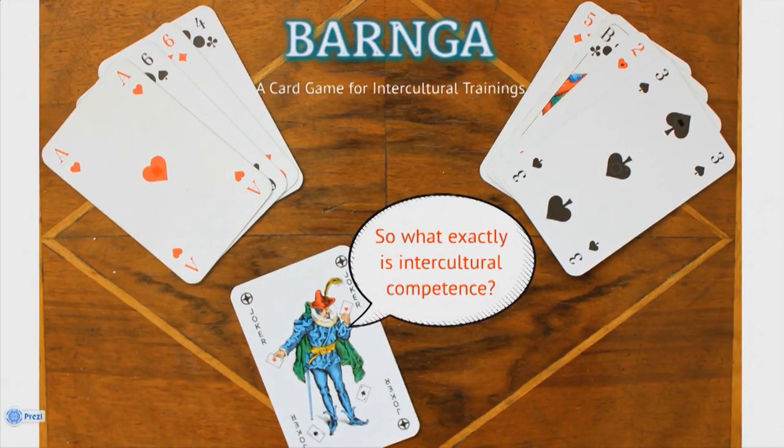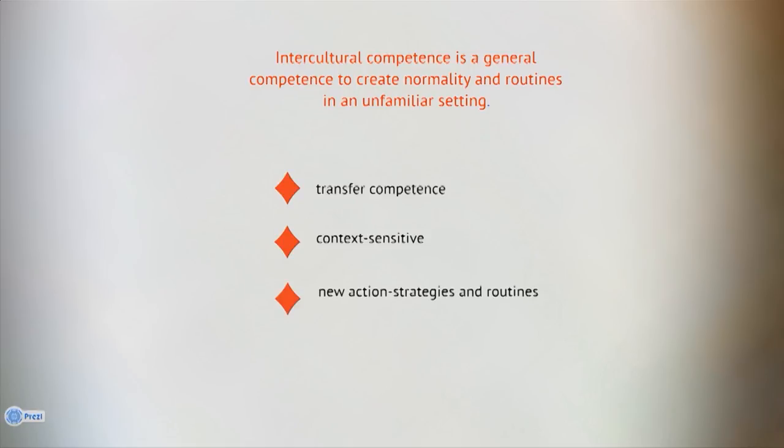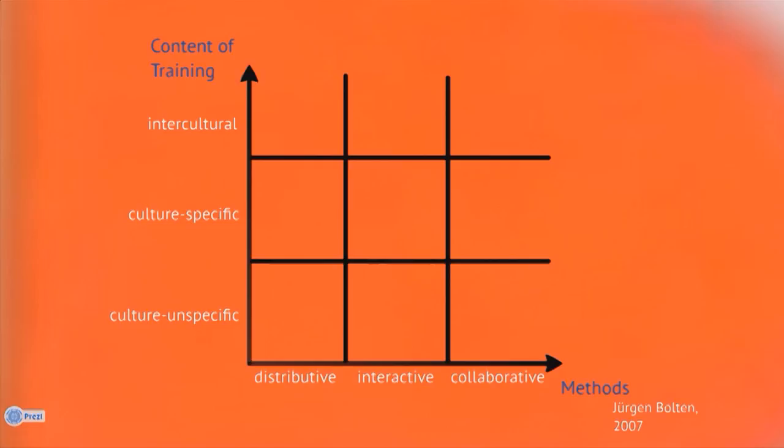So what exactly is intercultural competence? Intercultural competence is a general competence to create normality and routines in an unfamiliar setting. It is a transfer competence because it is context-sensitive and therefore specific to cultures. It is all about creating new action strategies and routines in a dynamic context with little-known rules available. There are different types of intercultural trainings, and trainers can use the method map to find their way through the variety of possibilities. Barnga can be placed in the intercultural and interactive sector, meaning the focus lies on intercultural contact and participants are involved in the procedure.